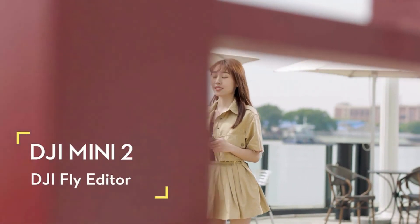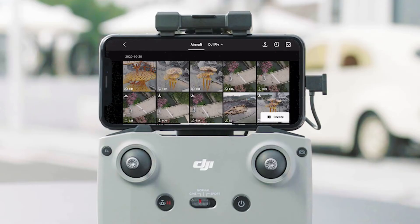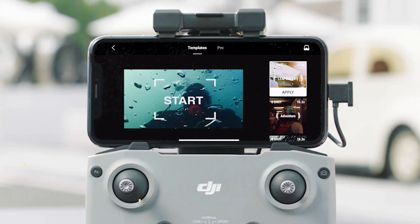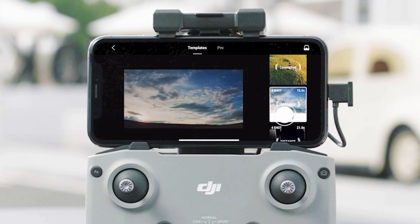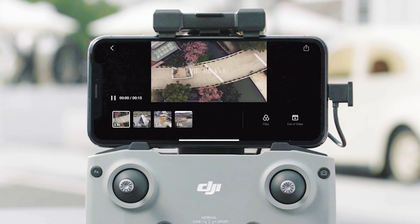DJI Fly Editor: Enter the album and tap Create at the bottom right to use the editor in the DJI Fly app. Choose Templates or Advanced to edit your photos and videos. There are many templates on the right side of the templates interface — tap Apply to use one. Import the required number of photos or video clips according to the icon in the upper right, and the app will automatically stitch them together to create a video with a real-time preview.